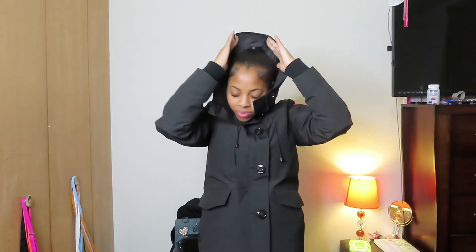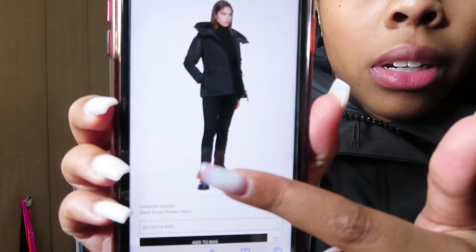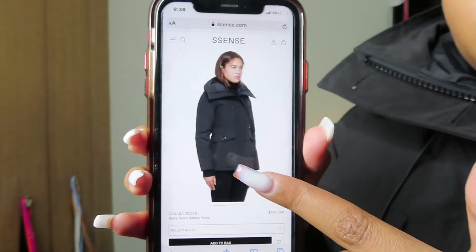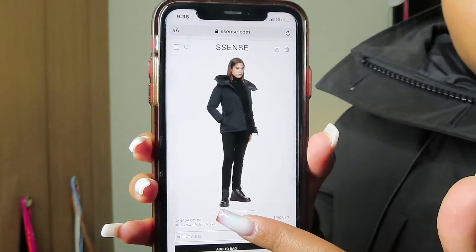I think it's a very warm coat, and at the bottom edge it has this cloth material to help keep the warmth in. This is how the coat is supposed to fit. I would highly recommend it — it's very warm. Oh, and I forgot to show y'all — it has pockets on the outside here too, one on each side. I'm sorry I forgot to show you guys that!